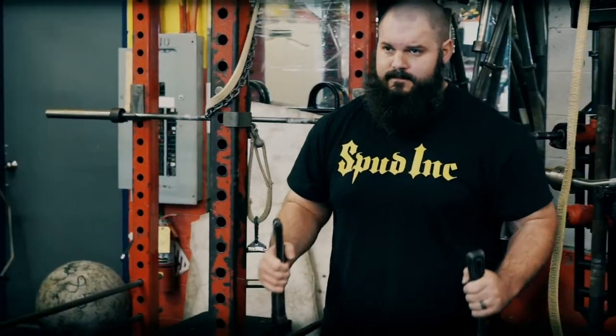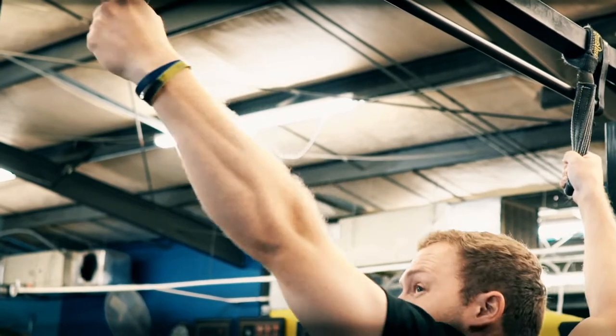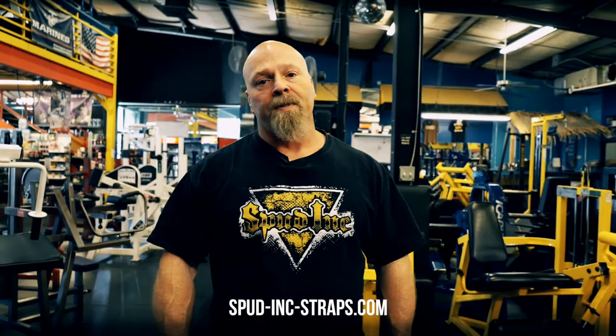If you're working forearms really hard and you really want something to kick it up a notch, obviously pull-ups, cross the rig, anything you can think of. Check them out at spud-ink-straps.com.